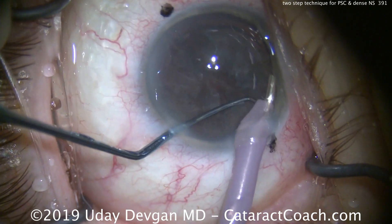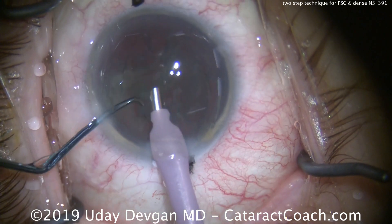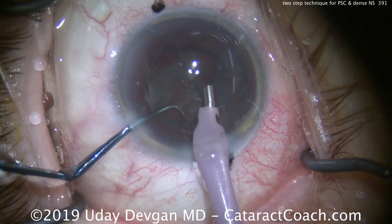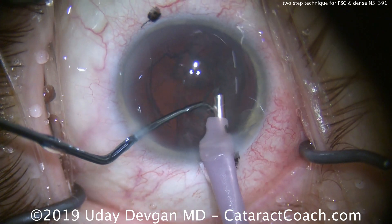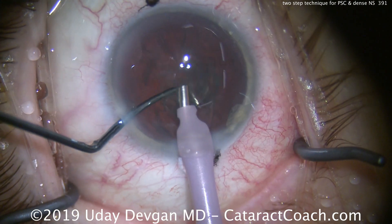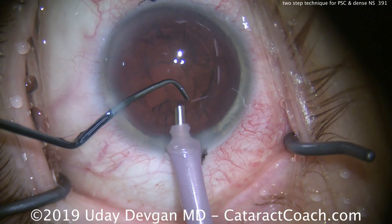Now we're going to aspirate out the shell, and the shell is going to contain the posterior plaque. Using the chopper to feed it and help it come out of the capsular bag, we bring this whole epinuclear shell out just like that. I use the same phaco settings, just modulating with my foot pedal control — no separate setting needed, just good surge control. And just like that, the epinuclear shell and the posterior plaque are gone.